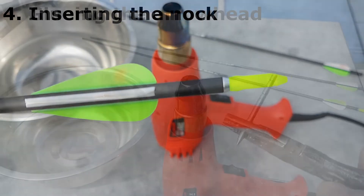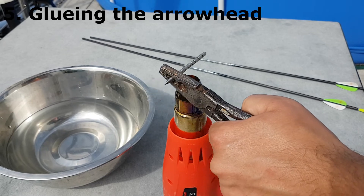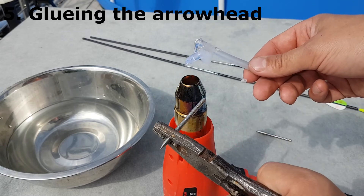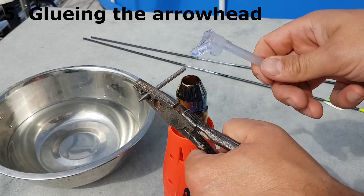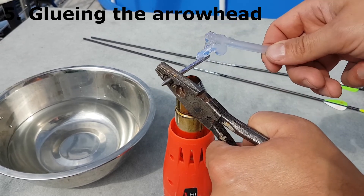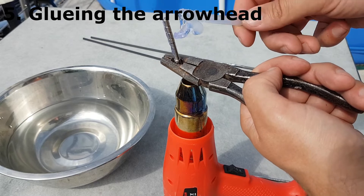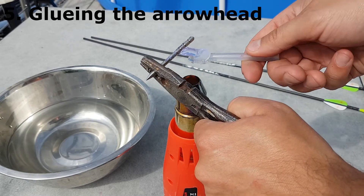Fifth step: I glue the arrowhead onto the shaft. For that process I use hot glue, but you can also use superglue which sticks in seconds. However, with superglue you cannot change the arrowheads afterwards. With hot glue you can change the arrowhead, and that's the reason I use it. Be warned though — you can destroy carbon raw shafts with fire or heat, so only heat the metal or the glue and not the carbon shaft itself.